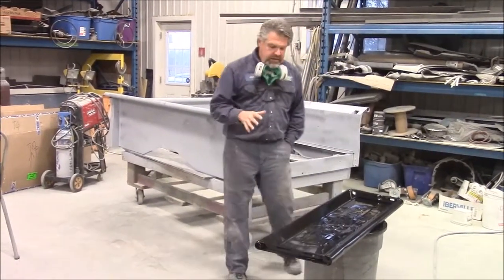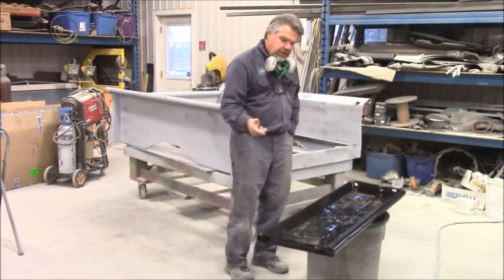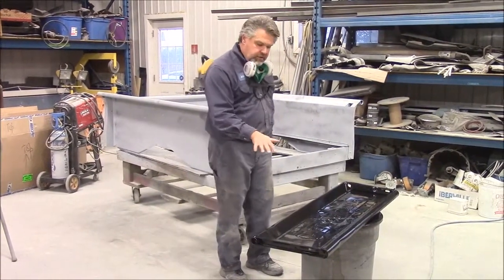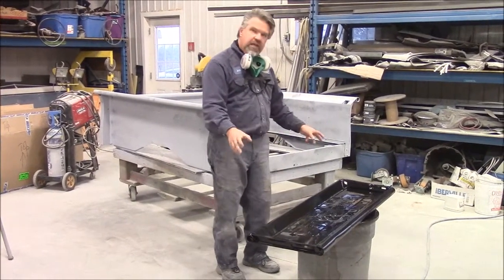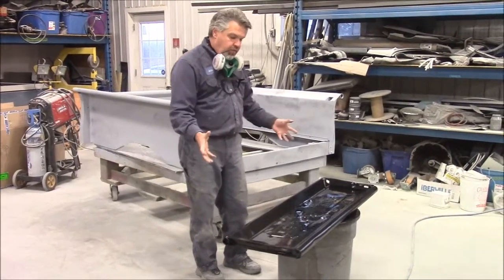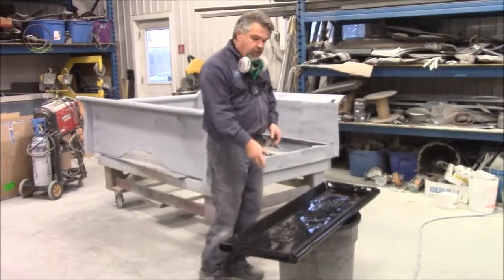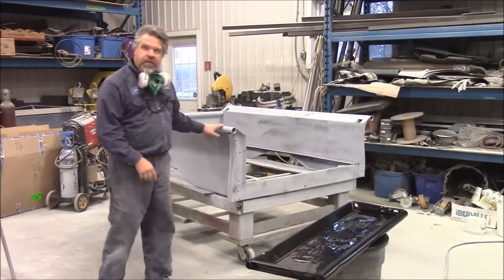What we'll end up doing probably tomorrow is I'll flip it over, clean that side off and get it ready, and we'll apply the epoxy sealer to that side. Once the complete tailgate is sealed on both sides all the way around, we'll apply the grey high build primer and get the tailgate to catch up with the bedside.